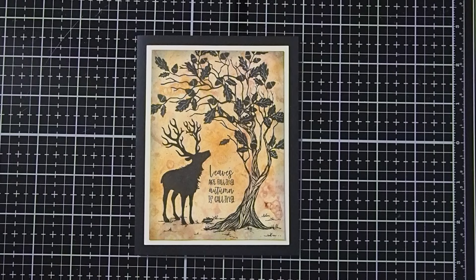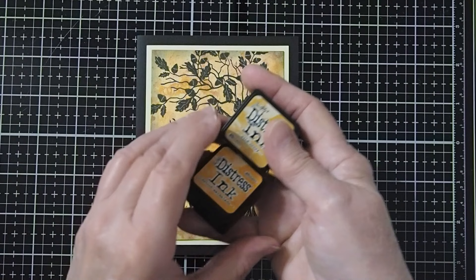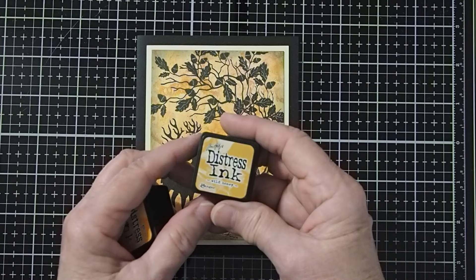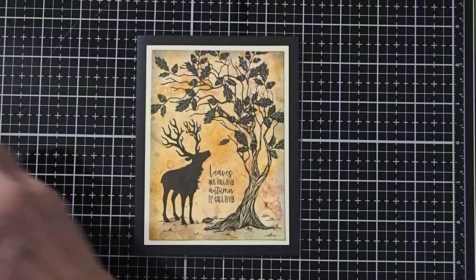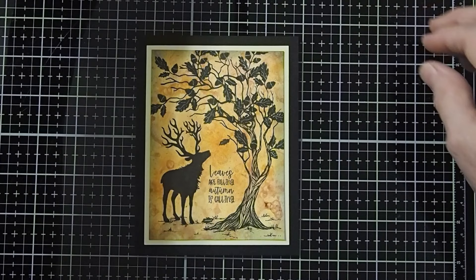We will also be using our black VersaFine Clair ink to stamp our images. And to enhance our background just a little bit, I'll be using the Spiced Marmalade Distress ink and the Wild Honey Distress ink. Then to create a little bit of shadowing and our frame distressing, we'll be using the black soot. We will use blending brushes to add a little bit of color, and I have a little dauber to create my shadows.